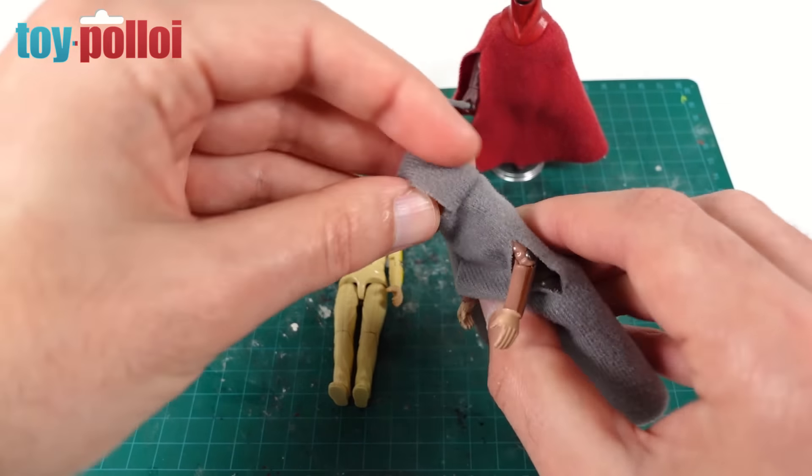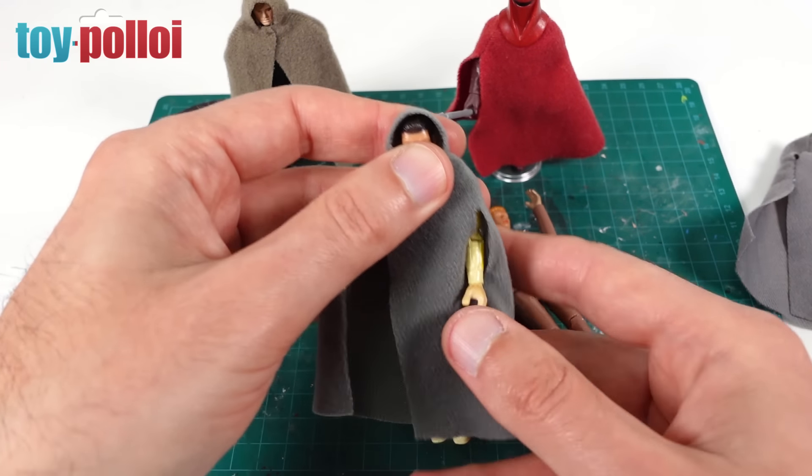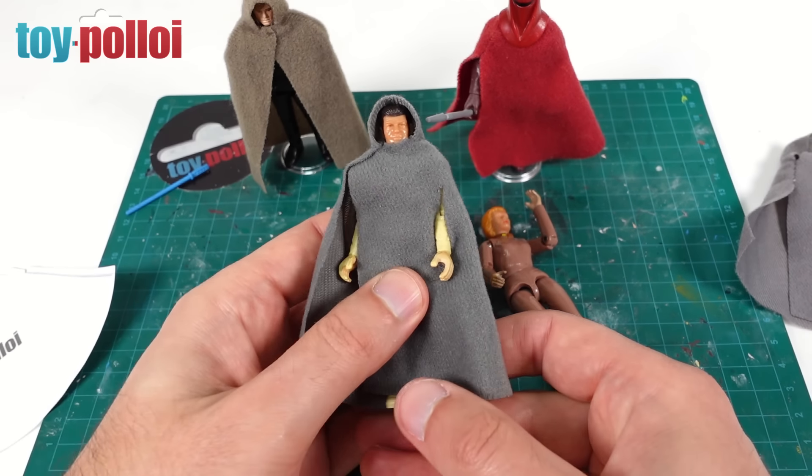I had a look at some other capes I've made and thought this would be the next good option - the Luke Jedi Knight figure, whose cape is made in a completely different way but hangs similarly over the shoulders with a hood. I printed that out and made a second go, producing this slightly modified version. This one works a whole lot better. The figure goes in, we've got a slot for one arm on one side and a slit on the other, and you can see this hangs a whole lot better.